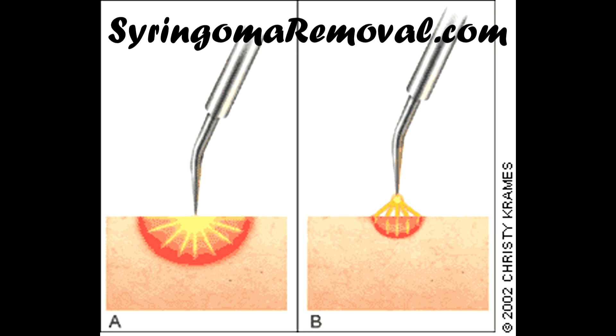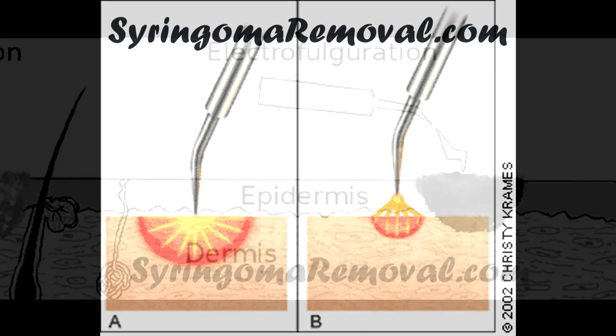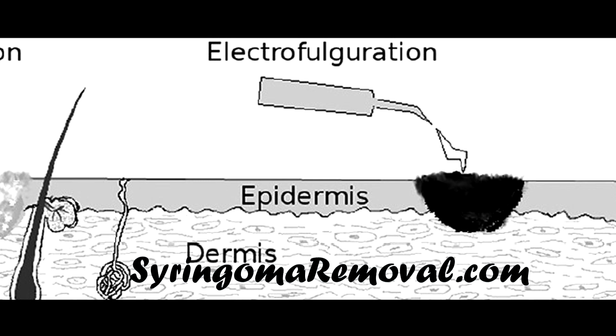Superficial electrofulguration: by using this technique, syringoma are removed safely by using a mild electrical arc.